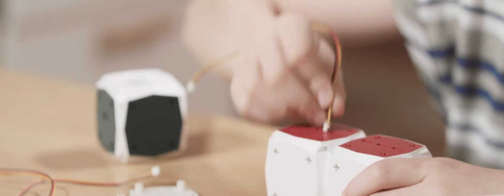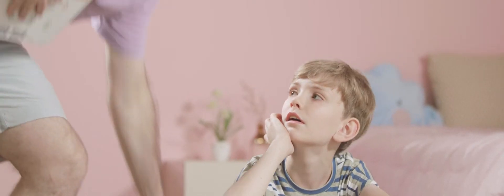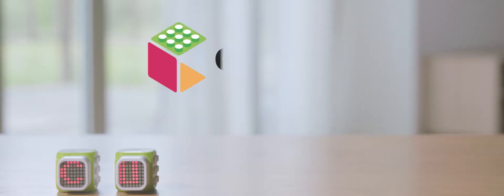Have your children experienced various coding products before? Do your children ask for your help because the coding products and connecting complicated wires are too difficult to play with? We introduce you to the world's easiest and fun wireless coding blocks.